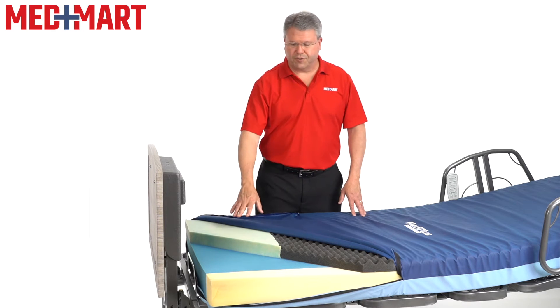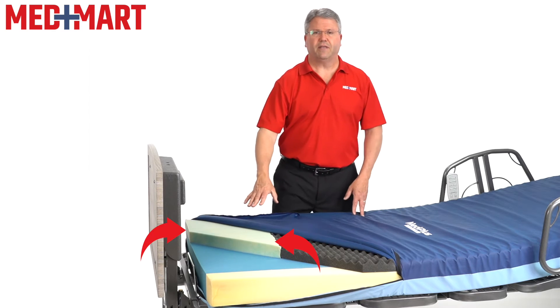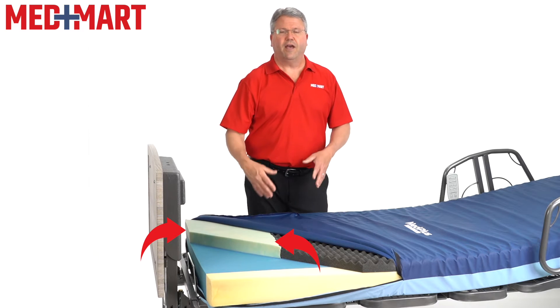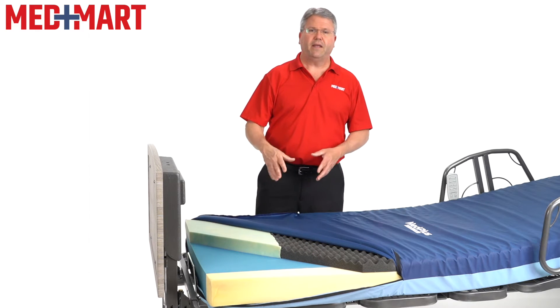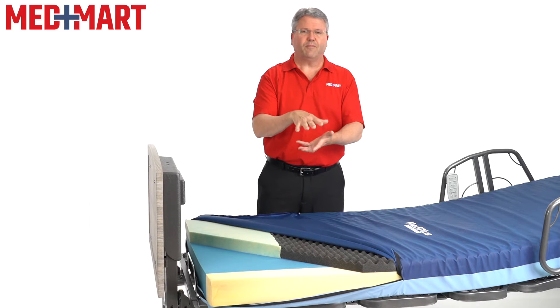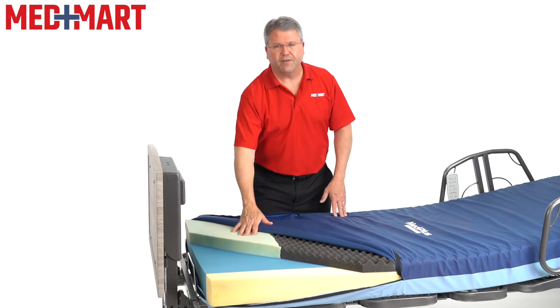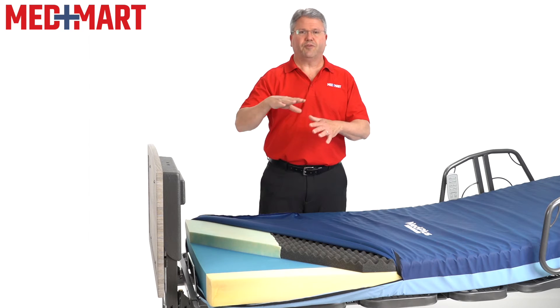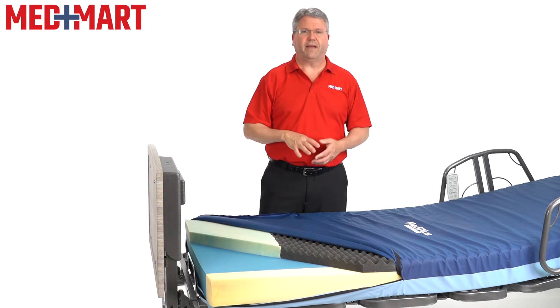The most important part of this mattress is the viscoelastic foam at the heel. This is what helps prevent injury to the foot. For most people lying in bed, the heel typically takes a lot of pressure, especially on a flat type of mattress. This special layer helps minimize the potential for injury and pressure sores to the bottom back of the heel.